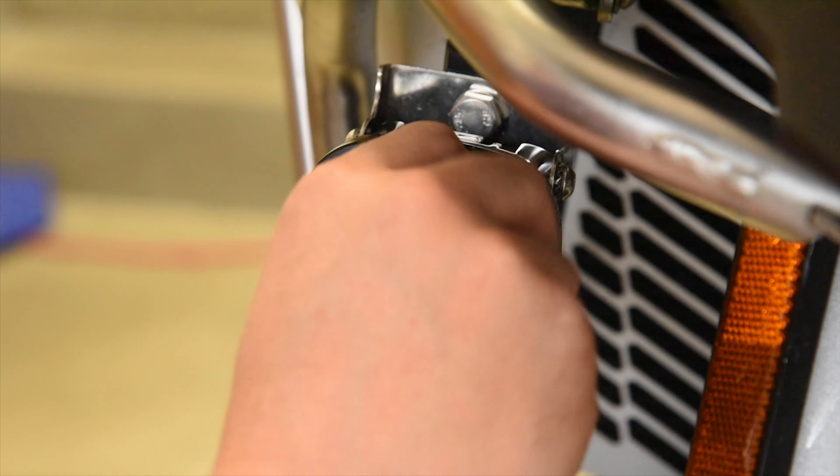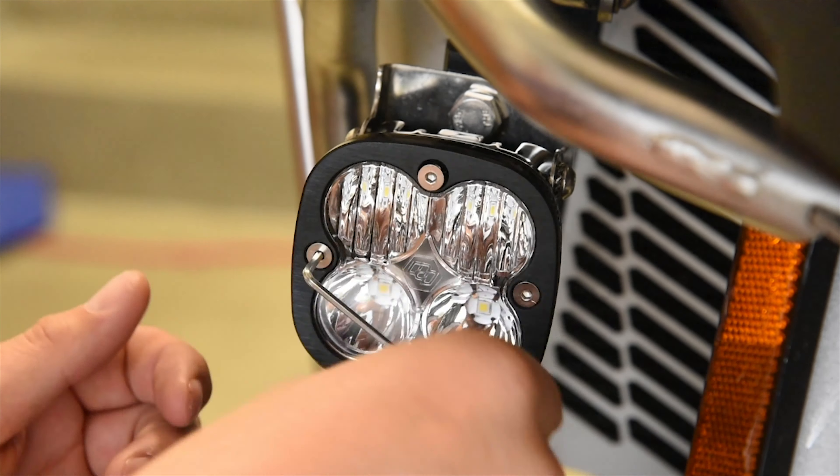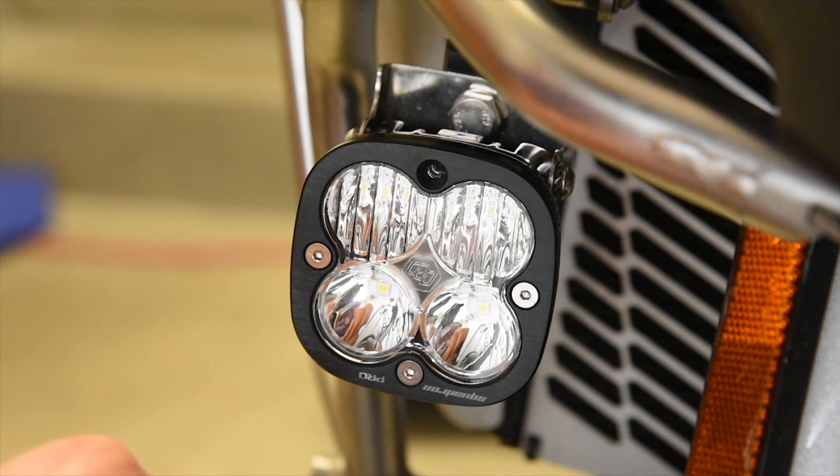Once you get the lights mounted, the front cover is going to be upside down, so remove the four allen screws and rotate the cover so that the wording is in the correct orientation.